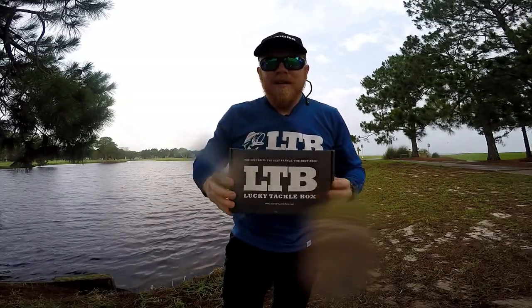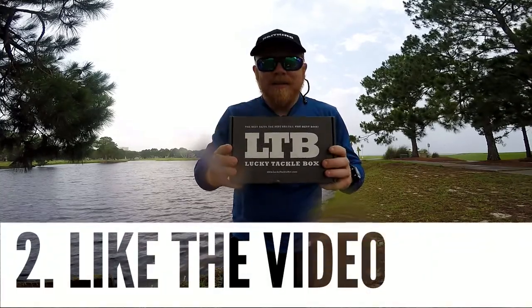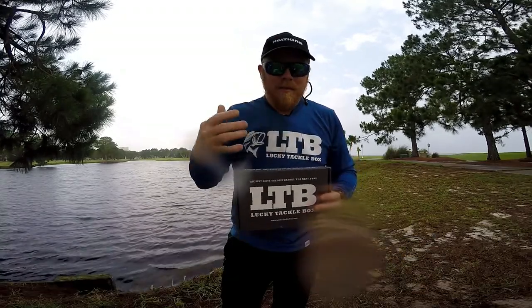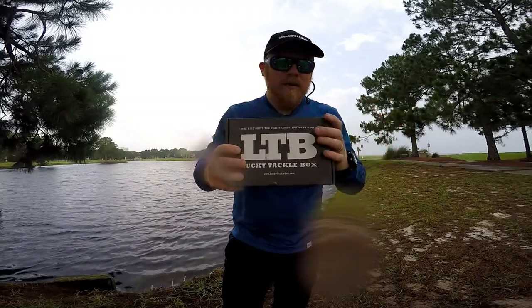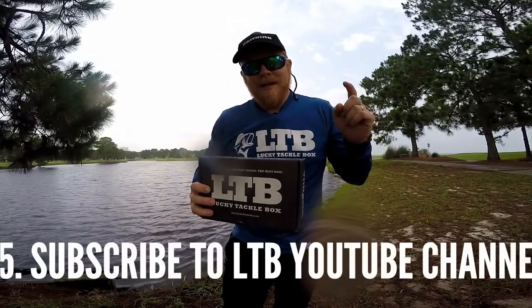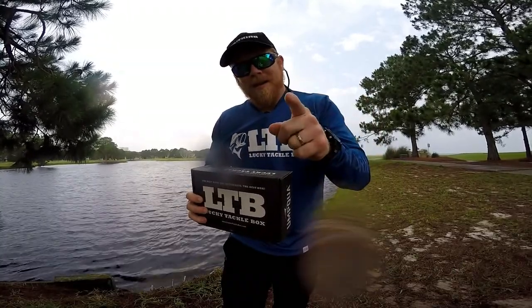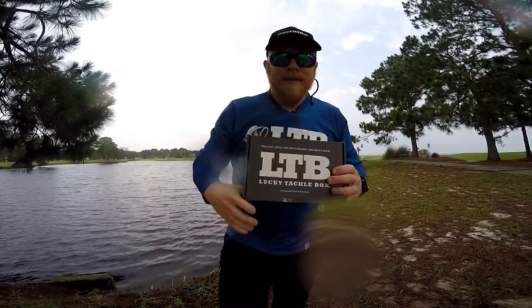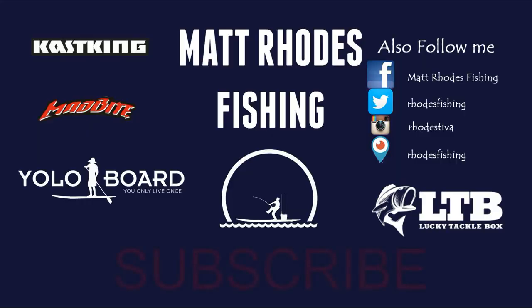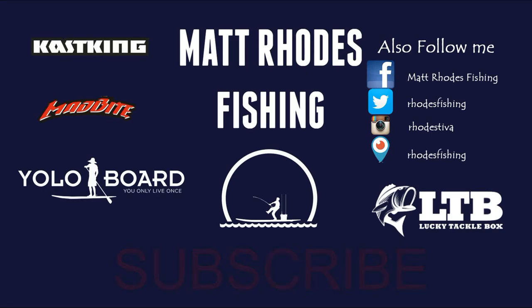Be sure to like this video and share it — the more we grow, the more giveaways we can do in the future. Thanks for watching guys, be sure to subscribe. Hope you liked this unboxing, have a great day, and we'll see you next time.